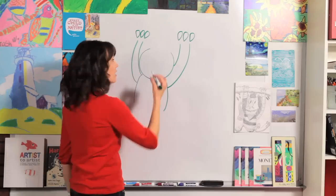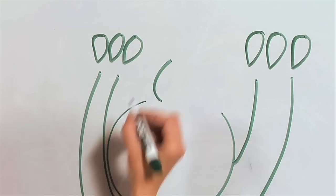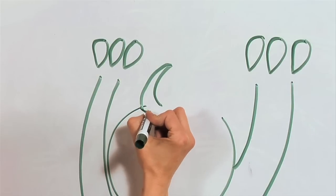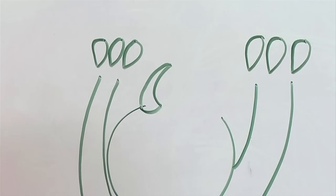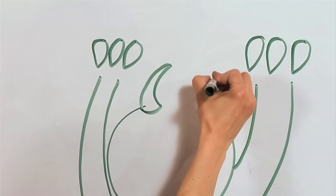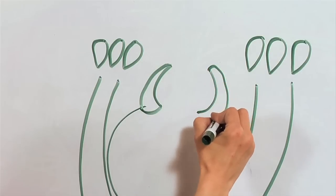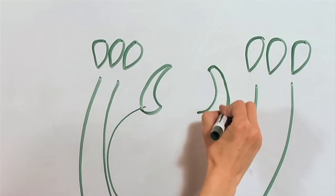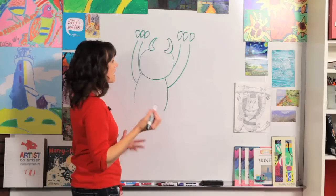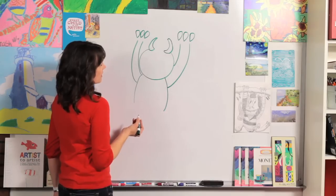Now we're going to draw some horns on his head. These are also curved triangles — draw a curved line like this and then come right back down. At the bottom of the horn just make it curved. Draw one on each side. Remember if you make a mistake you can always draw over it or make it into something else — don't worry. Okay, we've got the horns and we've got his claws.